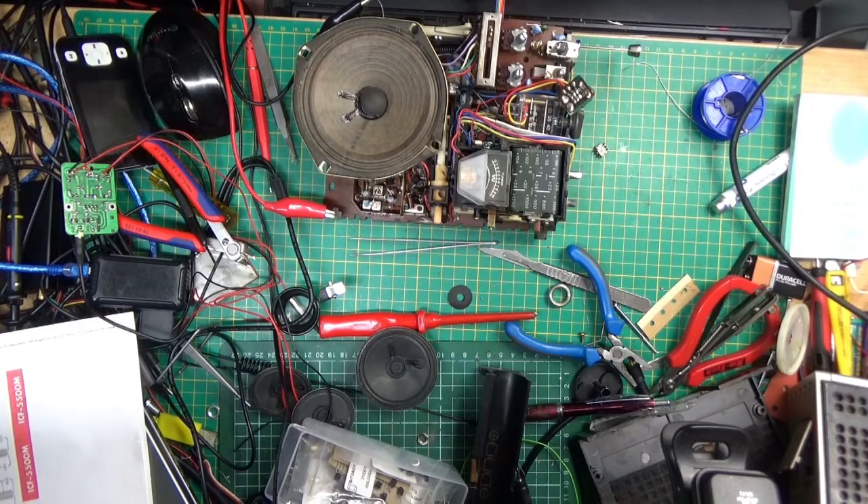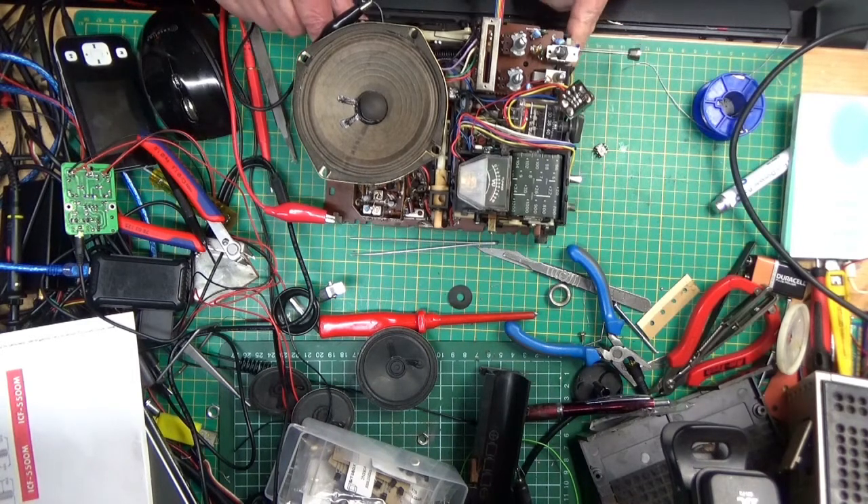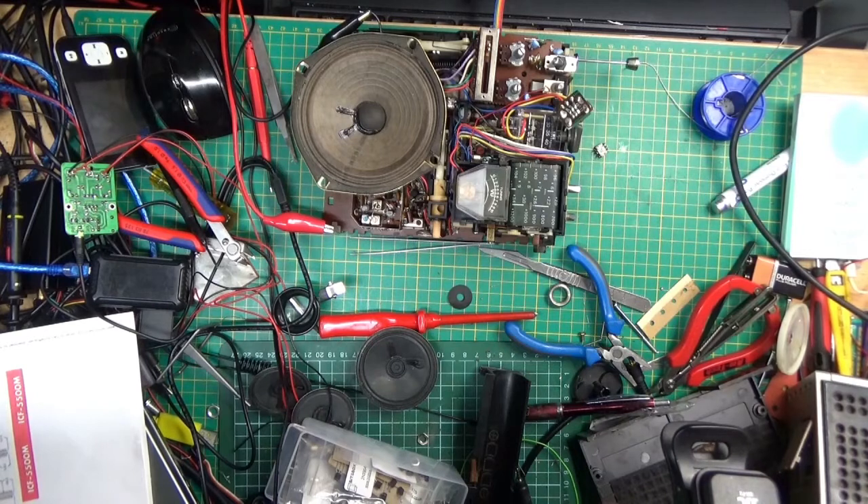I'm out for something completely different. This is a repair I've just done on this — it's about a 1975 Sony ICF5500M, more often known as a Captain 55 radio. It's FM, medium wave, marine and short wave, and a lovely little piece of kit.